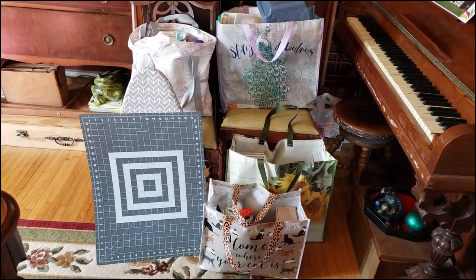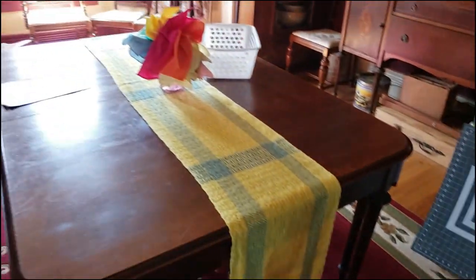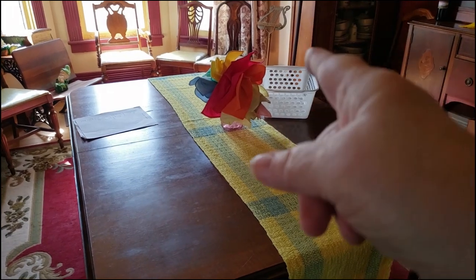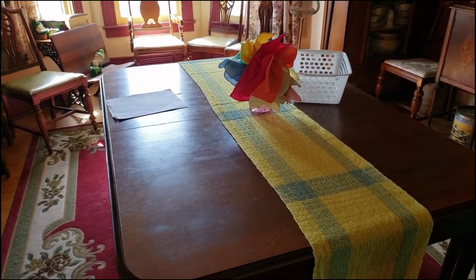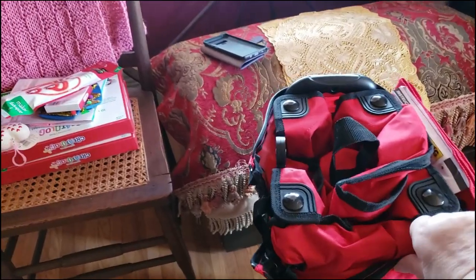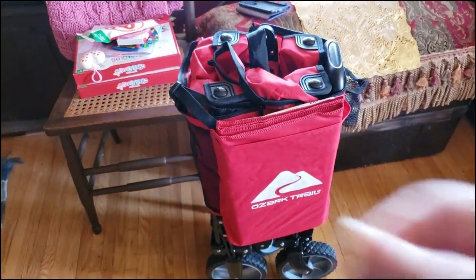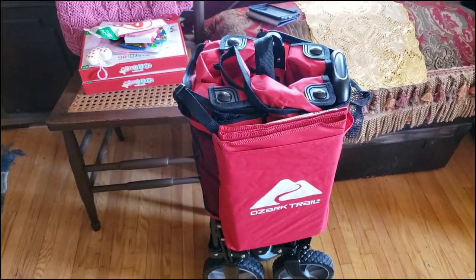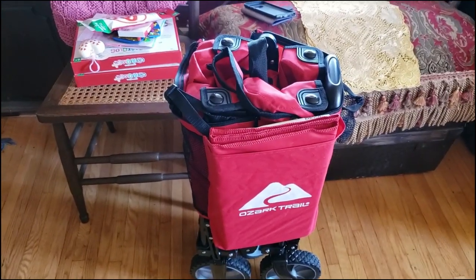I want to show you the front of this one — it says 'Home is where your cat is.' And that has in it some stamps that I'm giving away. I managed to get it all into this. And then I have — coming slowly around — there's my table all finished. I did not pack that bin because I don't think I'm going to take it with me. But I'm coming around to show you this thing, which is a portable wagon that we just got. We're going to give it a shot; I haven't tried to use it yet.